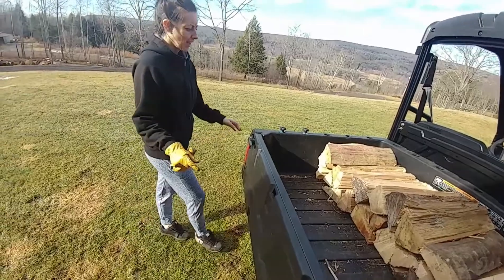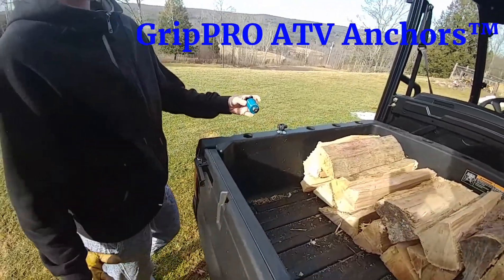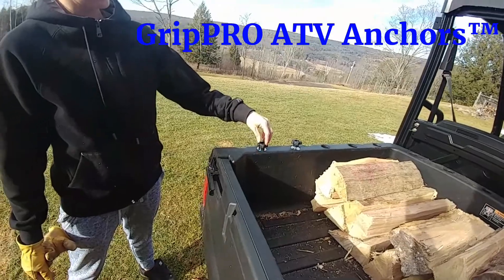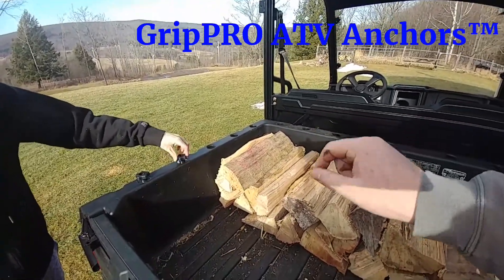Over here we got the Grip Pro ATV anchors. We had them on our sports model and actually sold them to a guy locally here — they worked awesome. We used to haul our chainsaw around with them; we had the eyelet style but we bought these so we can put the Copeland saw press in the corner.